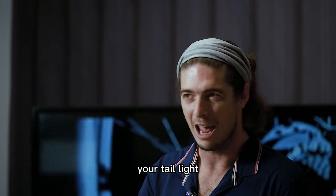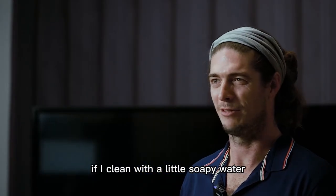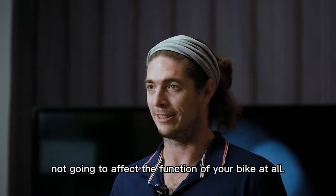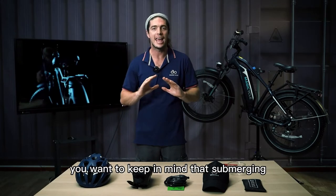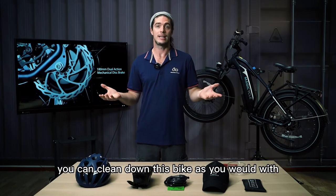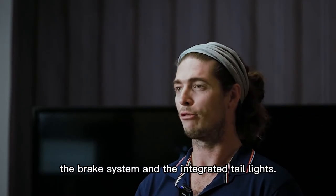With all these electrical components — headlight, tail light, motor, battery, and LCD display — you might wonder about cleaning. The good news is that cleaning with a little soapy water is completely acceptable and will not affect the function of your bike at all; it is built to withstand water for cleaning purposes. However, be aware that completely submerging any electrical components in water will impact the electrical systems. Otherwise, you can clean the bike as you would any other electric vehicle.